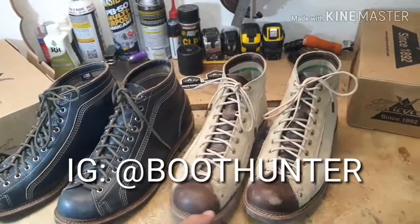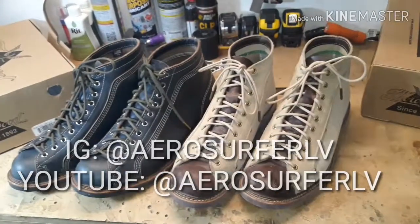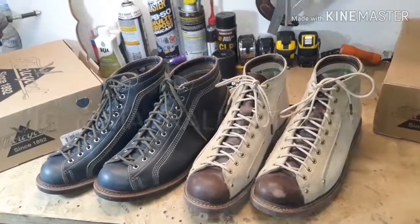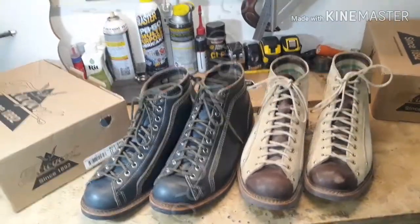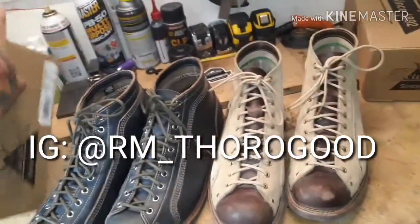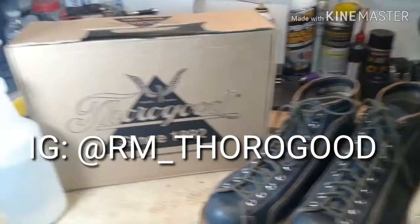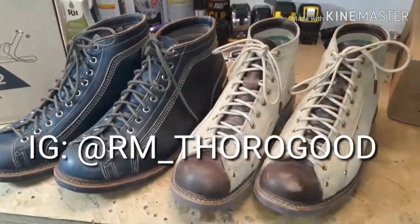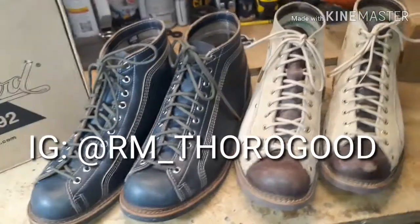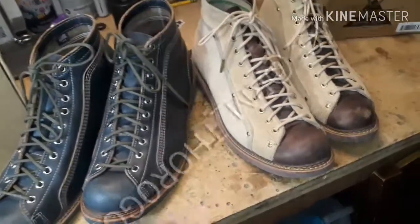Shout out to Boot Hunter on Instagram — great man. Shout out to AeroSurferLV, Rugged Workwear, District Leather Supply, Mark Albert Boots, and the marketing guy over at Thorogood who designed all of the 1892 Thorogood boots — he's the one that brought these roofers back to life and is in charge of developing these colorways we're enjoying right now.